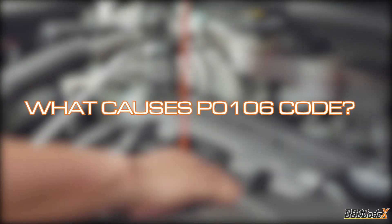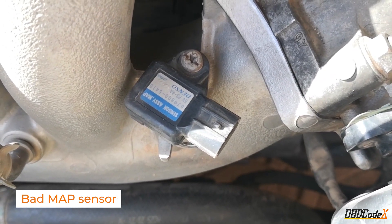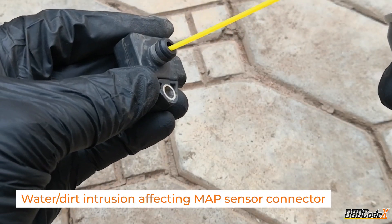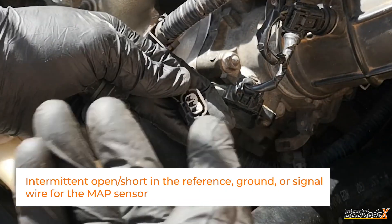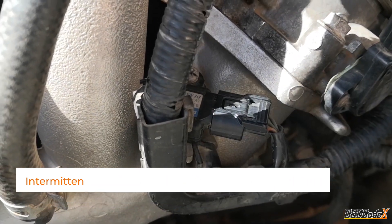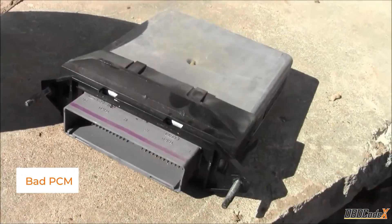So what causes the P0106 code? The most common cause is a bad MAP sensor, which can wear out or become damaged over time. Water or dirt intrusion affecting the MAP sensor connector can also trigger the code. Additionally, an intermittent open or short in the MAP sensor wiring, or a break in the air intake duct, can cause the code. A bad PCM can also be the culprit, although this is rarer than a unicorn sighting.